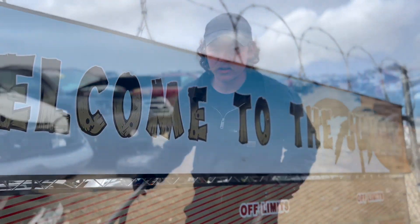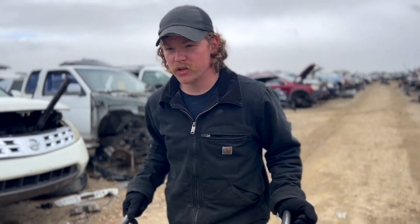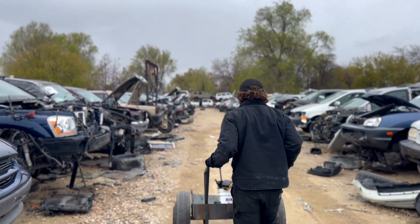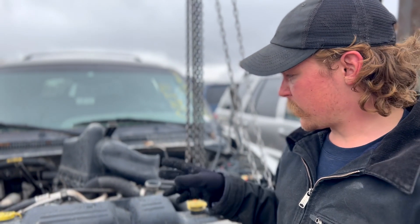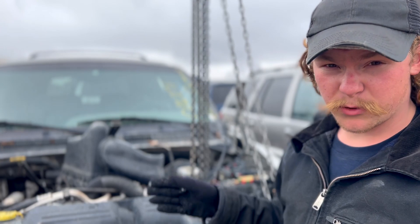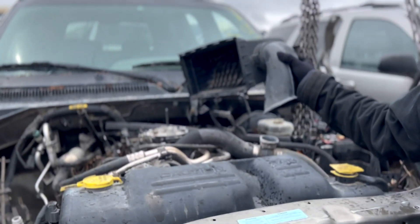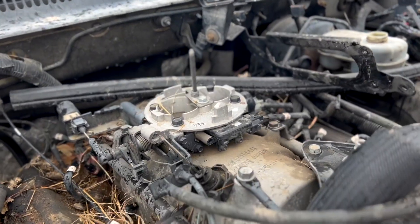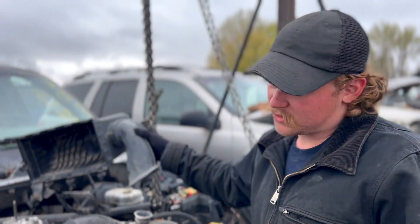Alright, we're here at the junkyard. I think we found a good donor — two-wheel drive, 5.9, with the transmission we need. We're going to look it over real quick and make sure everything's good, then pull it. This is really the first and only 5.9 two-wheel drive automatic I've found so far. Luckily it looks pretty good. The only concern is the intake was open for who knows how long, so we'll need to make sure the engine is still good. It rained here a couple days ago, so we'll see.